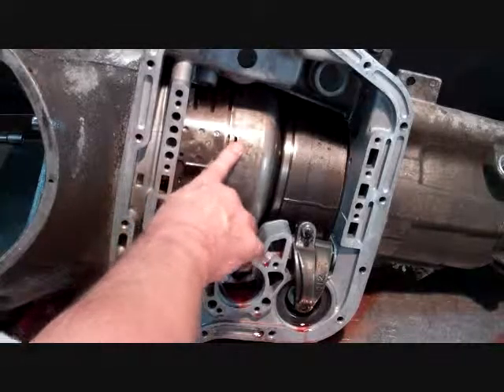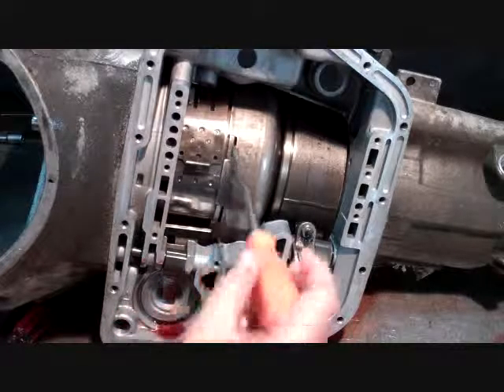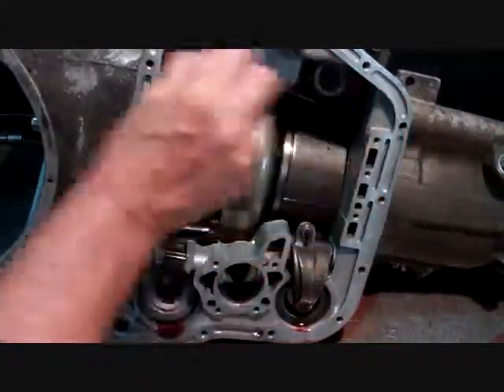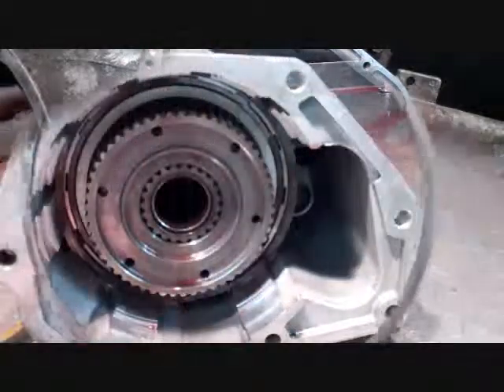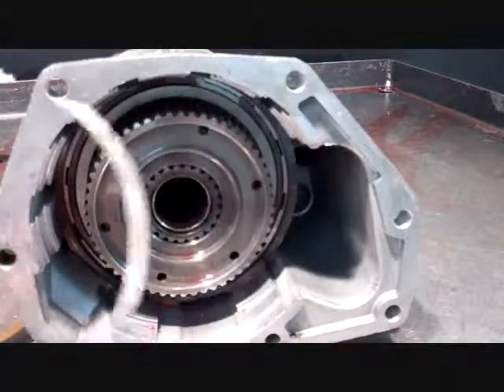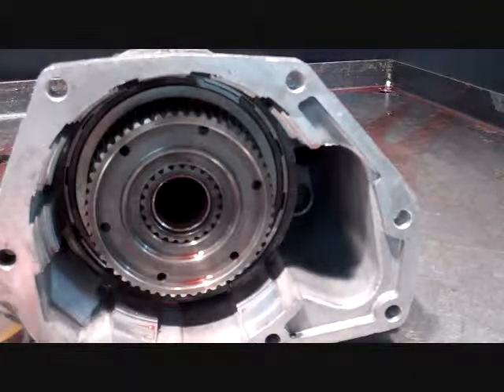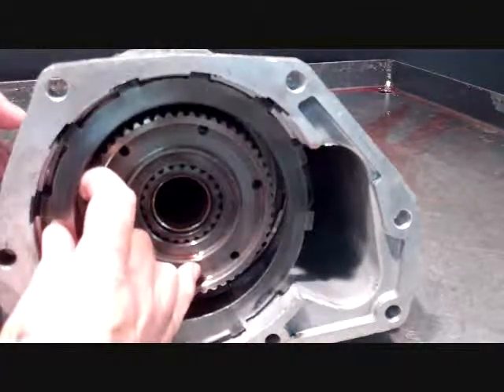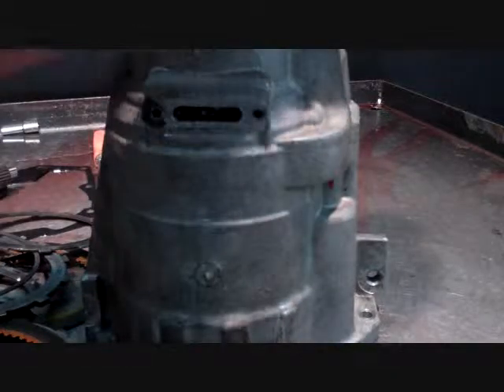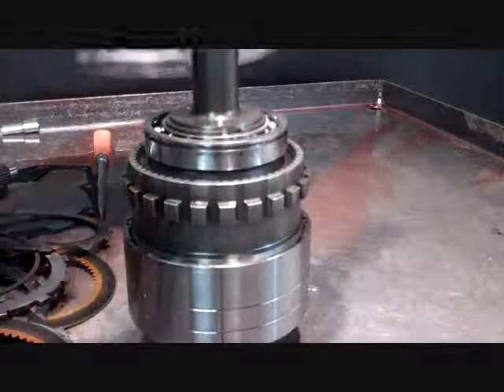Just come in between the shell and the direct drum and just push gently. The front pump will walk out — there's a straight snap ring which just lines in, and then we've got a wavy snap ring, and that's what this plate actually sits on — those 2 snap rings. Open it up, pops right out.